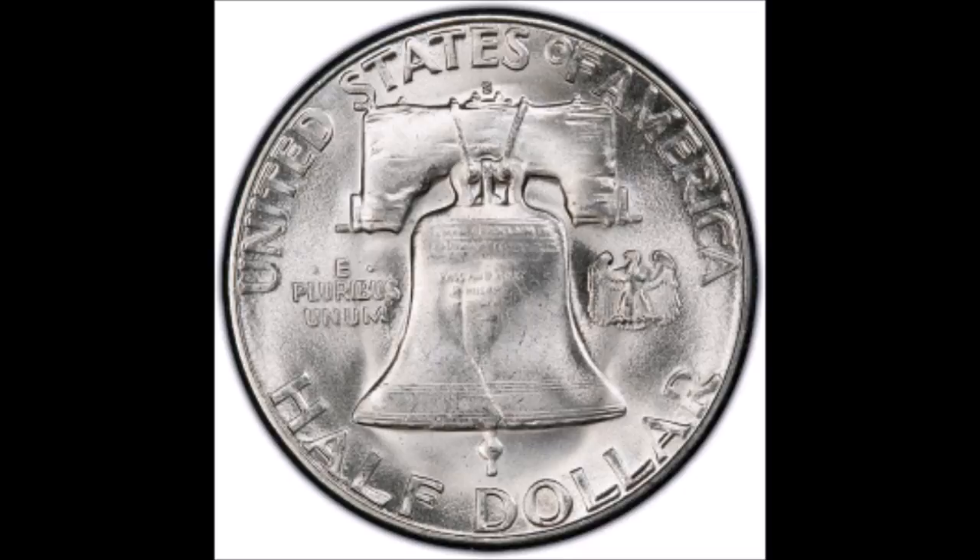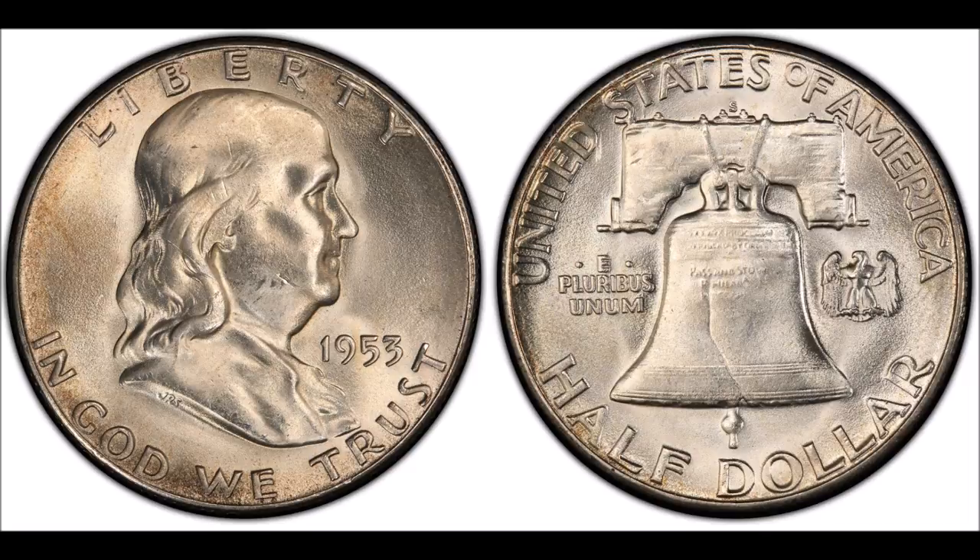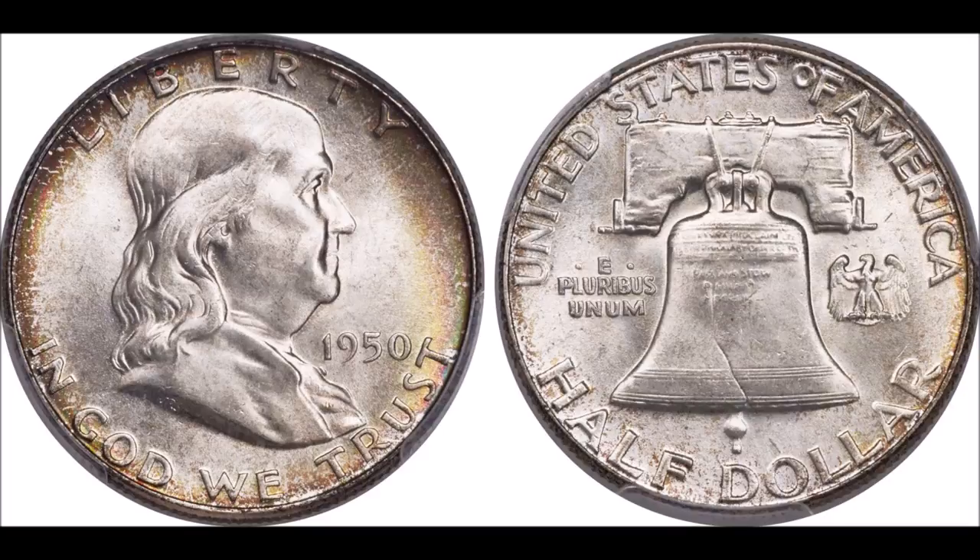The reverse depicts the Liberty Bell with the United States of America printed above and Half Dollar printed below. The motto E Pluribus Unum is to the left, while a small eagle is to the right. This fulfills the requirement of the Coinage Act of 1792 that an eagle appear on the reverse of all silver coins, a requirement that was relaxed after about 1837.